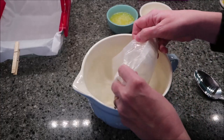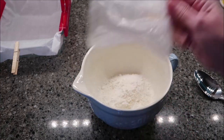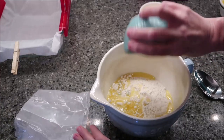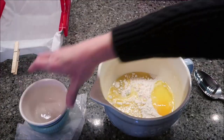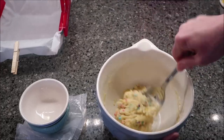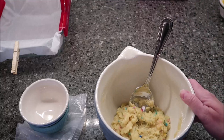We're going to take our sugar cookie mix and pour it in the bowl with our six tablespoons of melted butter and the egg, and stir until they're combined. We have that combined.